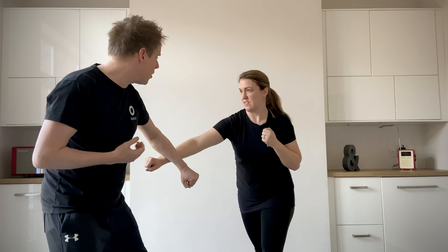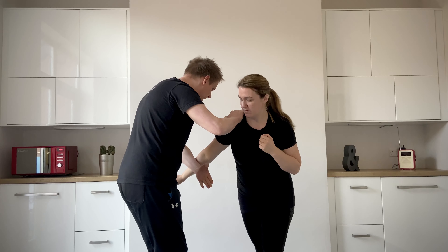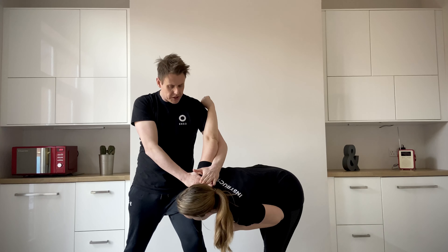So the punch comes into the stomach — downwards inside forearm lock. I strike, I grab, I push towards my partner, I turn and I pivot and I push them down with a shoulder lock.